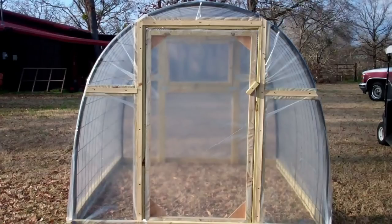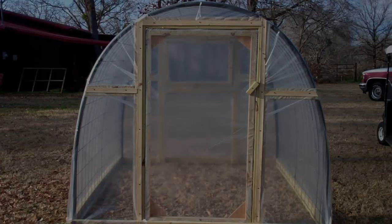Hope you enjoyed this little surf through the internet of Texas Prepper's greenhouse. We're gone.